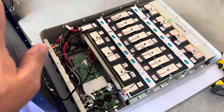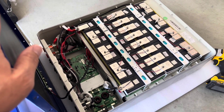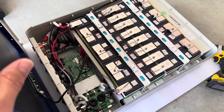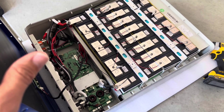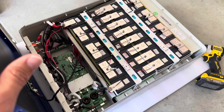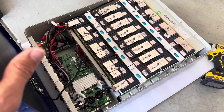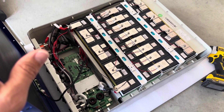We have another battery coming in, so we're installing a total of three of these, which will be about 15 kilowatt-hours. Stay tuned for the next step. I can recommend these batteries — the quality looks good, they carry a 10-year warranty, and the price you just can't beat. Like and subscribe, with future videos coming soon.